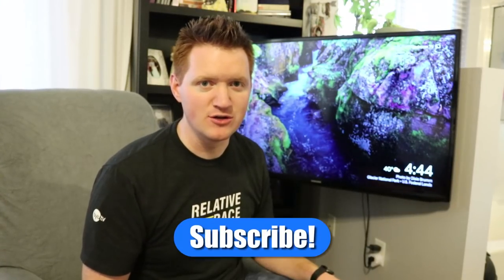If this is your first time here, I'd love to have you subscribe so you can be notified of my new and upcoming videos. Thank you guys so much for watching. We'll see you on the next one.